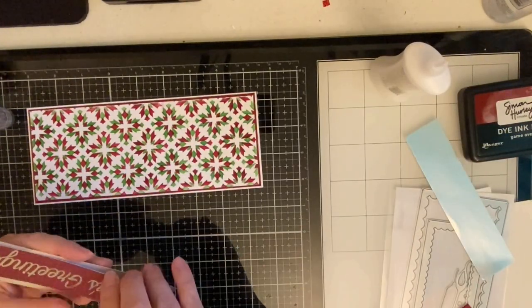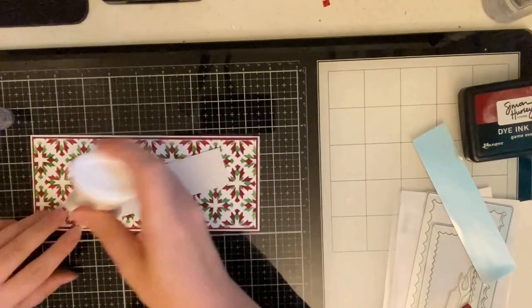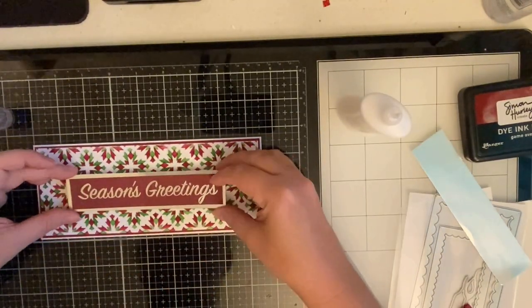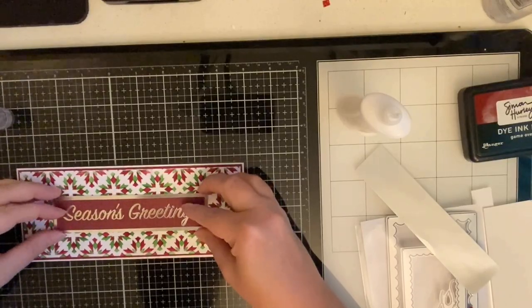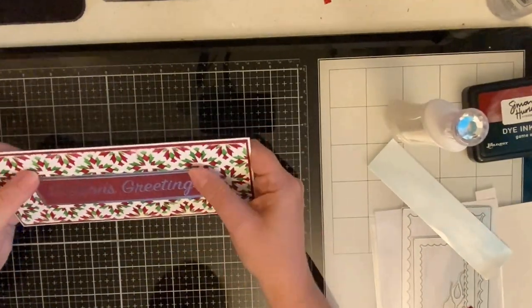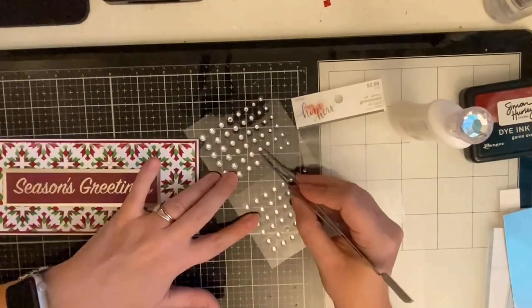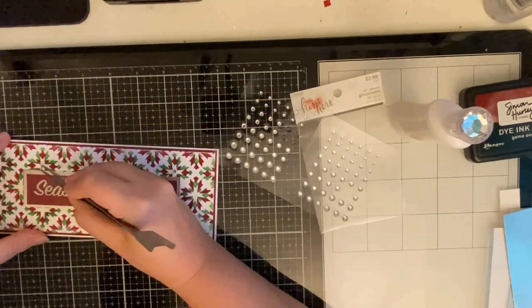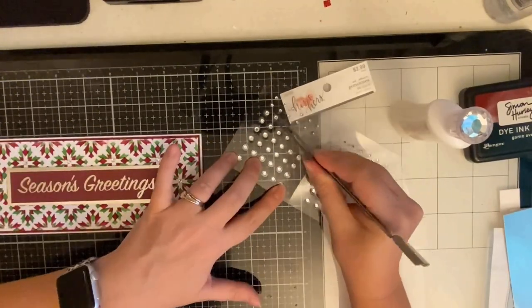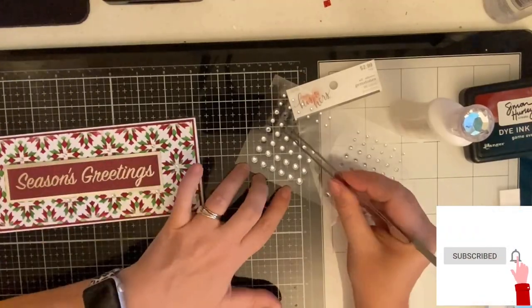Using this pre-made sentiment from the paper pad made this card super quick and easy to make. If you have some 12 by 12 paper pads lying around, take a look and see if there are any pages with rectangle pieces that you can use for slimline cards. I'm currently working on a video to show you how I use pattern paper to mass produce cards where I use every square inch of the paper. I'll also share some card sketches and provide a template on how to cut the paper, so make sure you stay tuned and subscribe and hit that notification bell so you don't miss anything.